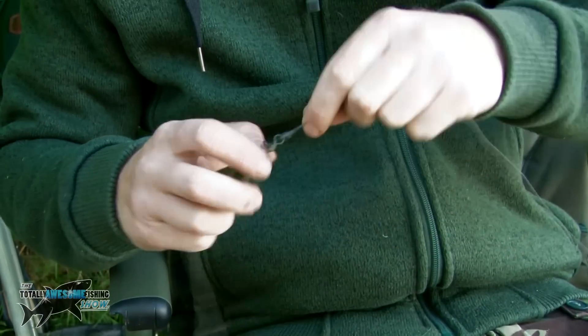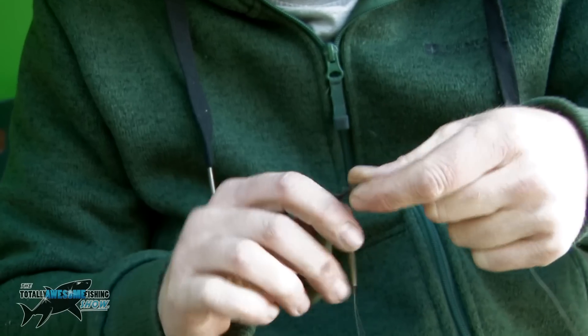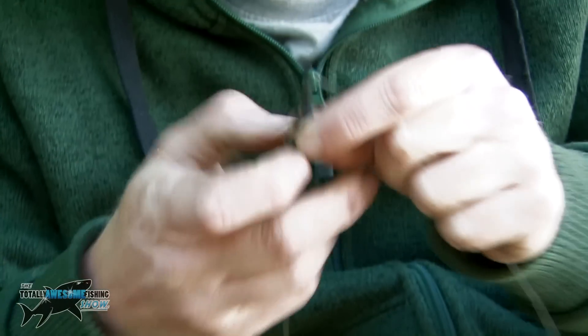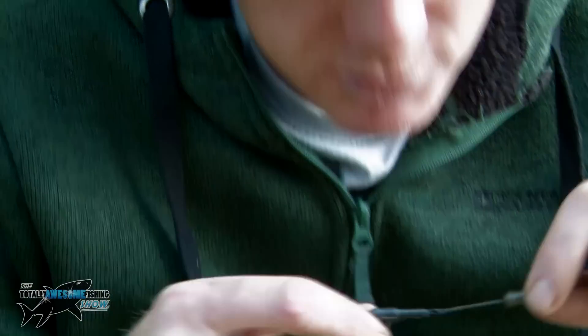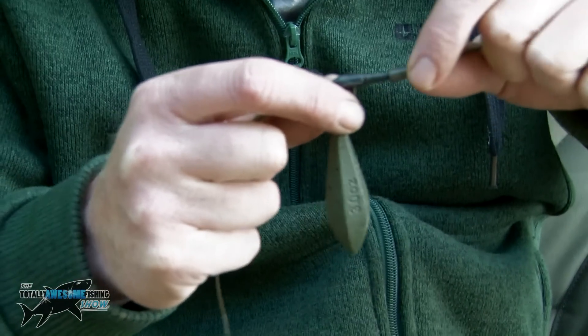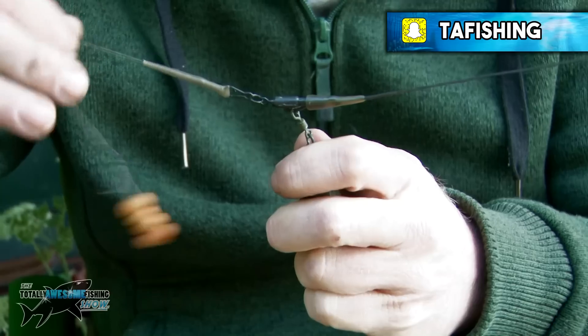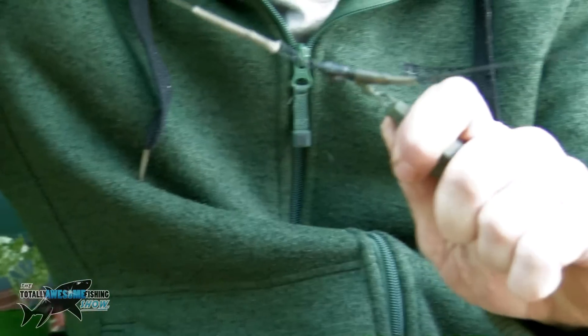We've got the tail rubber along with a lead clip, and our lead simply goes over the lead clip like that. Wet the lead clip a little bit — it helps the tail rubber come off. Slide that over there, and what happens is if the fish gets snagged in weed, the resistance against yourself playing the fish will make the lead easily come off.